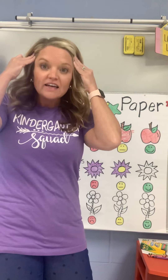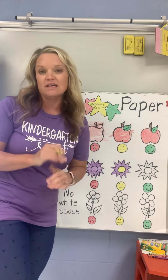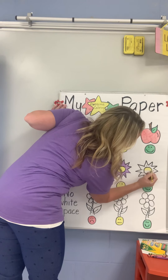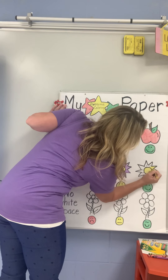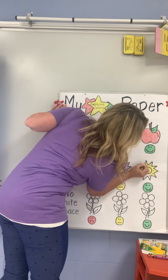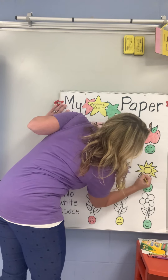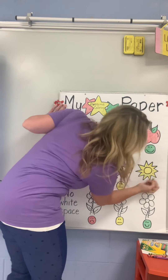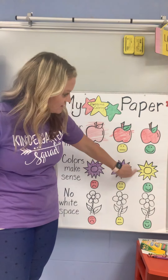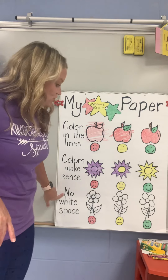For my smiley face, the sun is yellow or even sometimes it looks orange. So if you wanted to use two colors, you could use yellow and orange, or you could use all orange, or you could use all yellow — those colors make sense. Other colors do not make sense when you're coloring the sun. So I'm going to color my last smiley face sun all yellow.